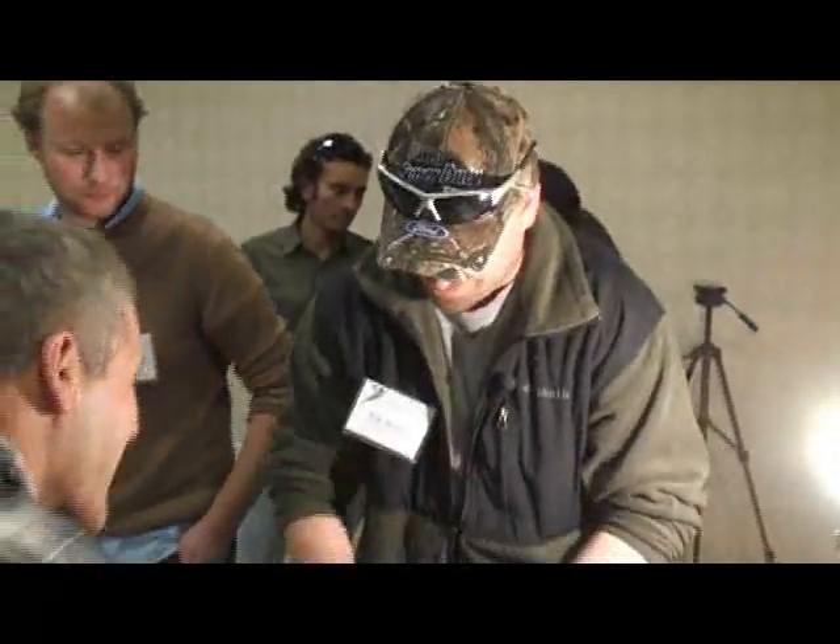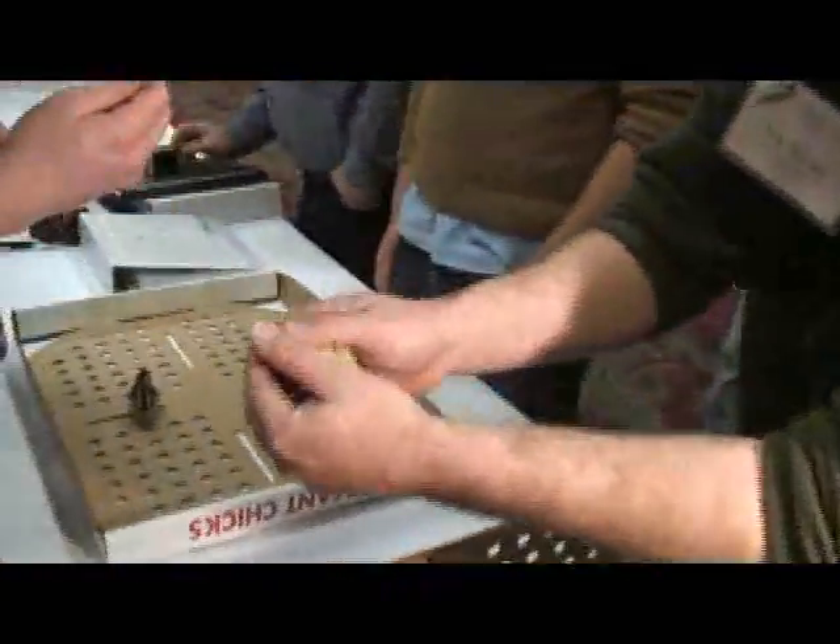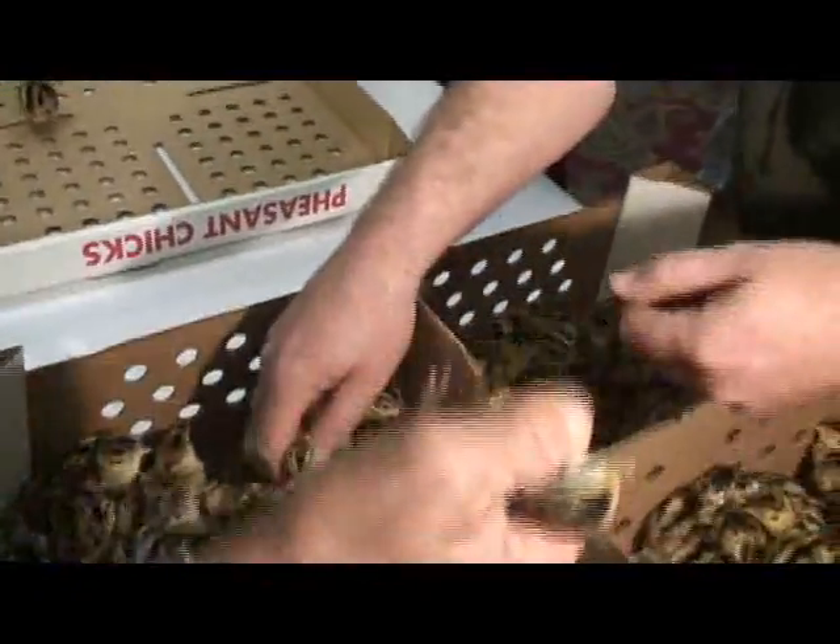So we're going to see if we can have somebody come over here and sex a bird after I show them. Come on up here, bud. So you're looking below the eye and above the eye. Male. Yes, that is a male.